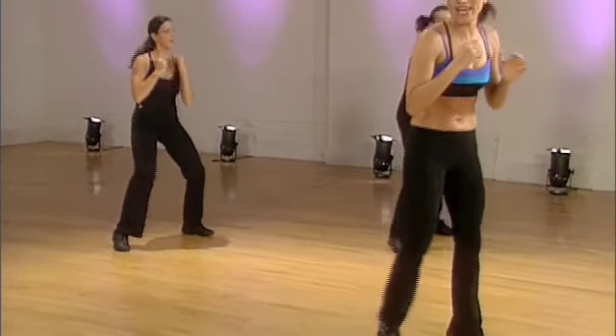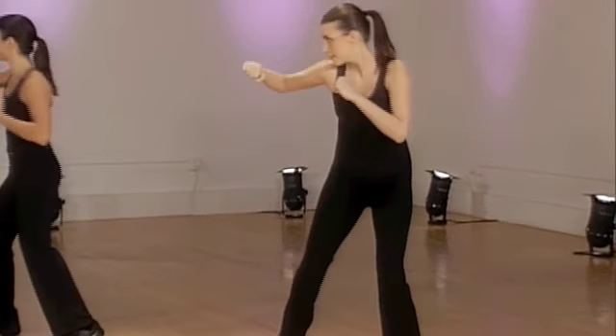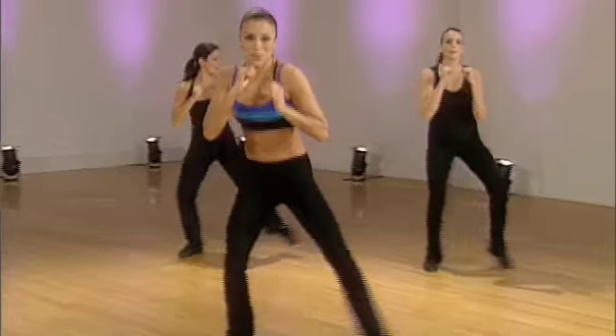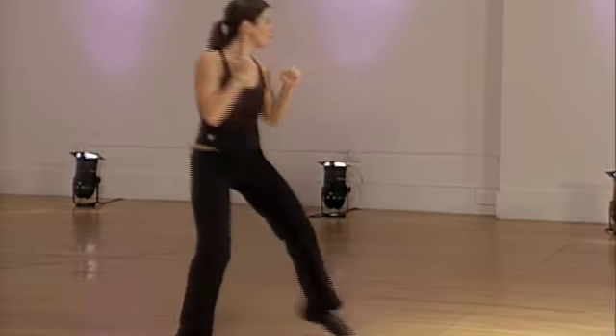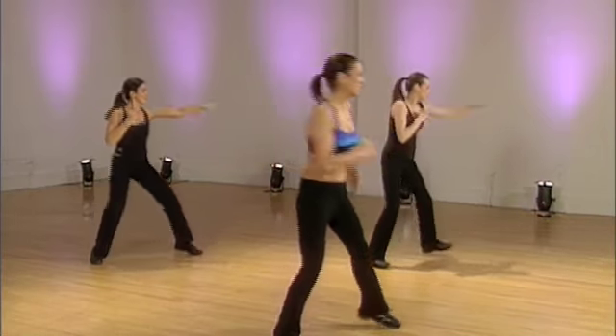Pick it up, pick it up. Here we go. Big. One more time. Part of your body that shrinks your waist, yeah? From the top. Kick it. Let's go.